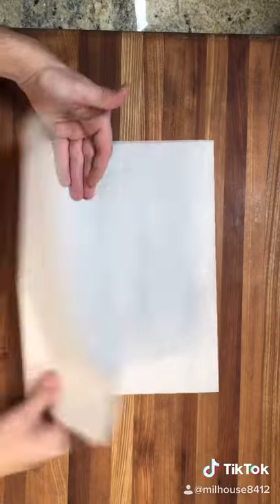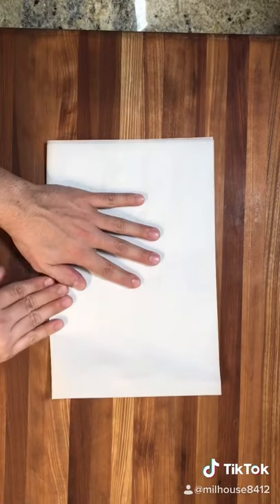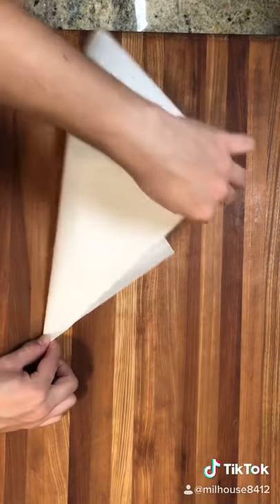First you're going to grab a piece of parchment paper and then you're going to fold it in half, making sure that everything is lined up and equal to each other. Fold it in half once again, then you're going to go ahead and make a paper airplane.